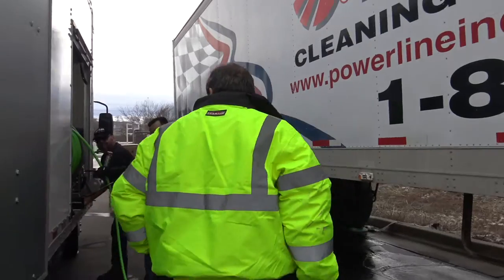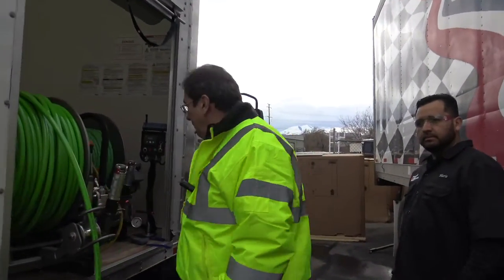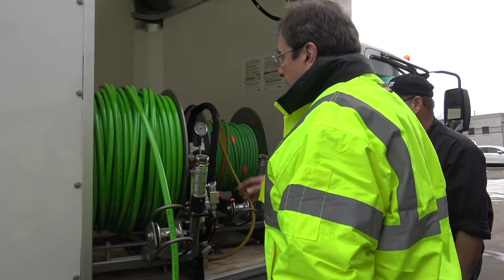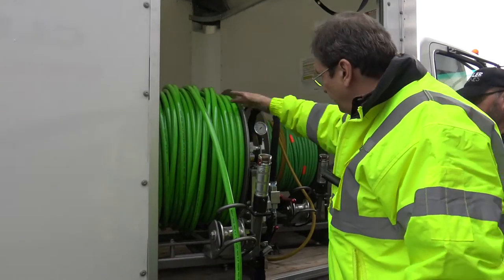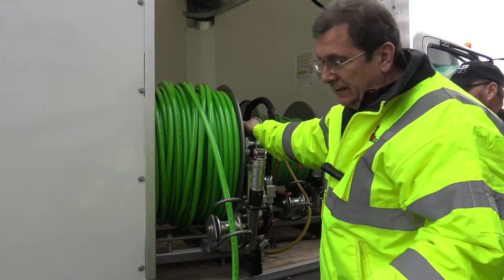We've got Brent and Mario here who are going to help me. You've probably seen them in the other videos. We've got a high dollar video making here. So this comes with two reels. We've got the one that's hydraulic. You've got your in and out right here for the hydraulic — obviously that's in, this is out.